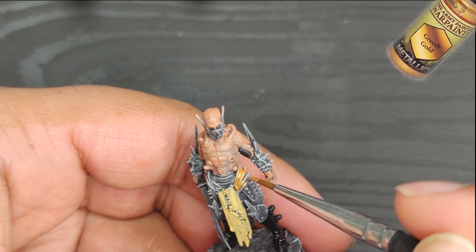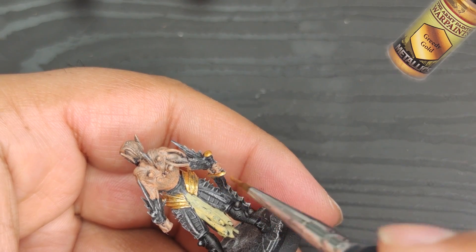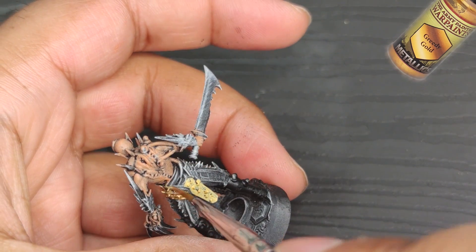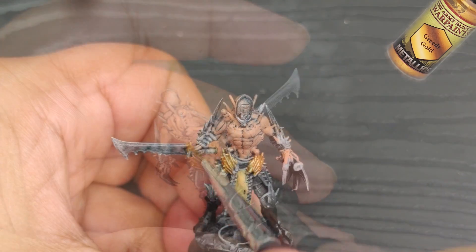For this armor piece, I'm thinking of using greedy gold. I'm going for a light steampunk theme with this line. In the past, I went a bit overboard with the gold on the old Edge Miniature range, and it ended up looking too steampunk.